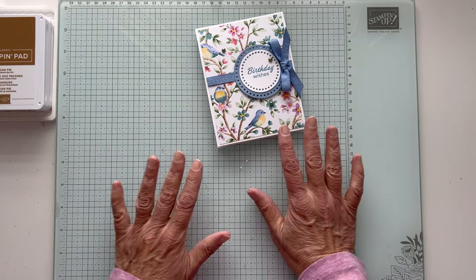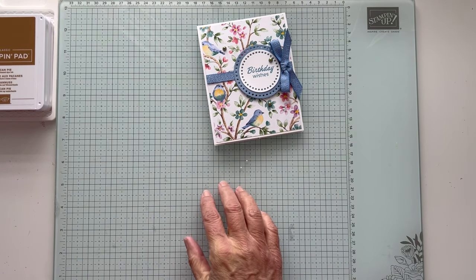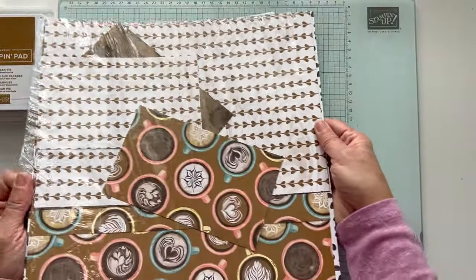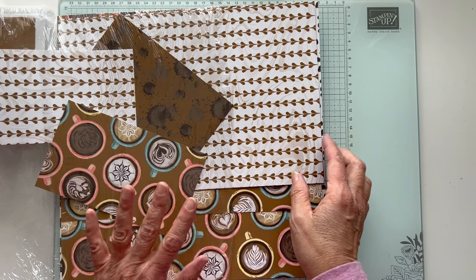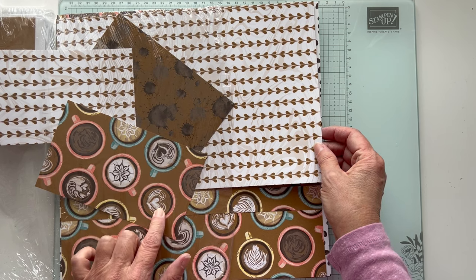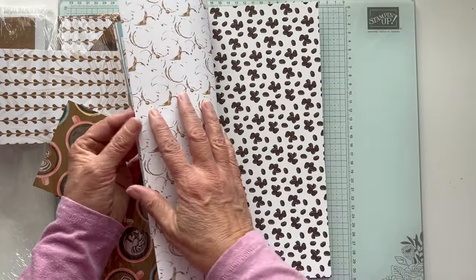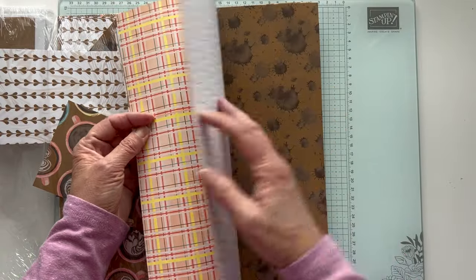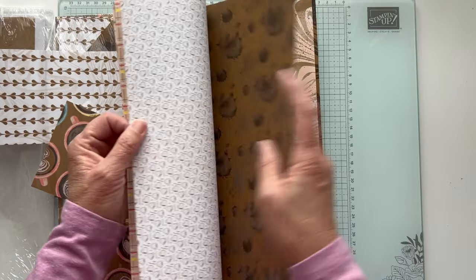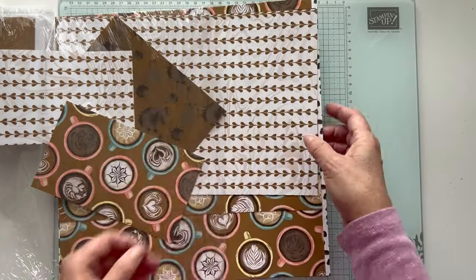Now let's get started. We're going to use some brand new product that will come out March 5th. It's a new online exclusive suite called Cafe Latte — a little latte. The paper is 12 by 12. I have to admit I don't drink coffee. I don't like coffee. I don't even like the smell of coffee — I'm a tea girl. But I love this paper. This could actually be hot cocoa! I got it early because I'm a demonstrator, so starting March 5th this online exclusive will be available.